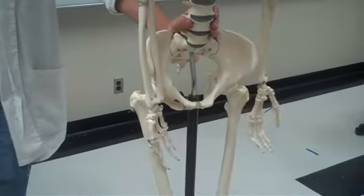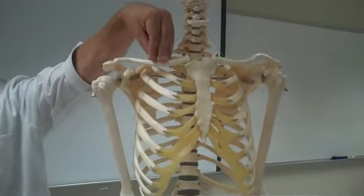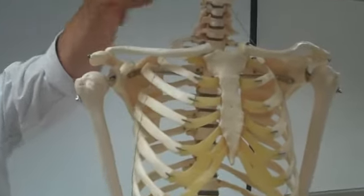We'll get started with the pectoral girdle. We have a clavicle — this should be almost a no-brainer. The sternal end and the acromial end.